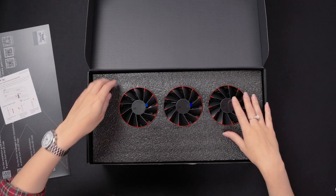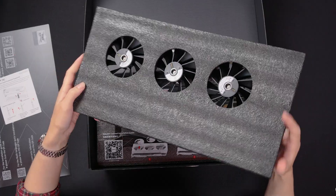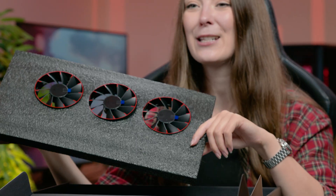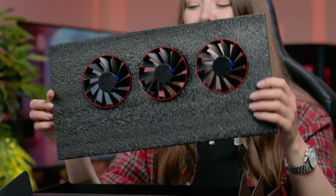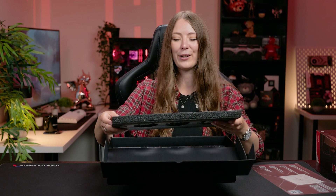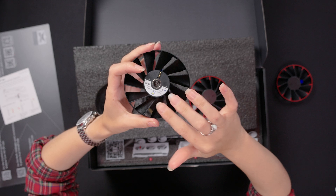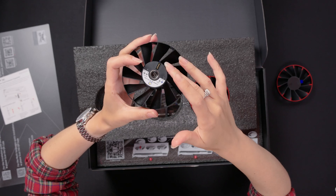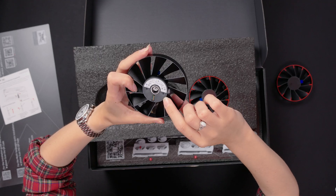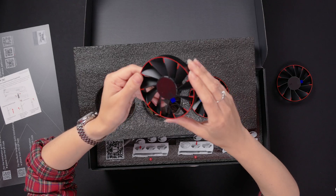And then these are the super cool magnetic fans — look at that. They don't actually come installed on the GPU; you have to install them yourself, which I wasn't expecting. I thought they would already come pre-installed, but I guess that makes it clear the fans are actually removable — they come in their own little sheet. You've got the connections on the back there. That bearing is super smooth. It feels really, really nice, and you can see it's got the power connection there. This is a magnetic bearing, I think, so there's very, very minimal friction.